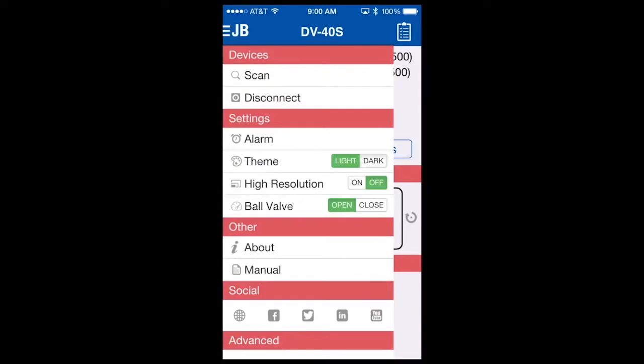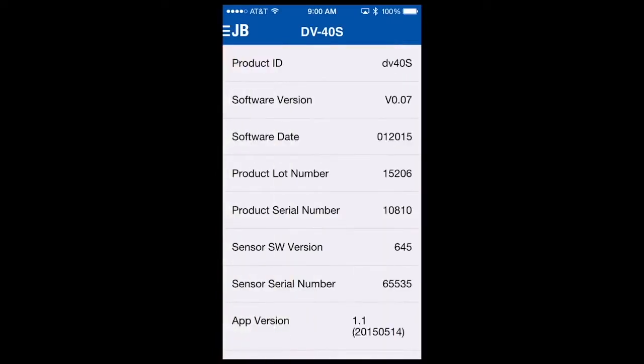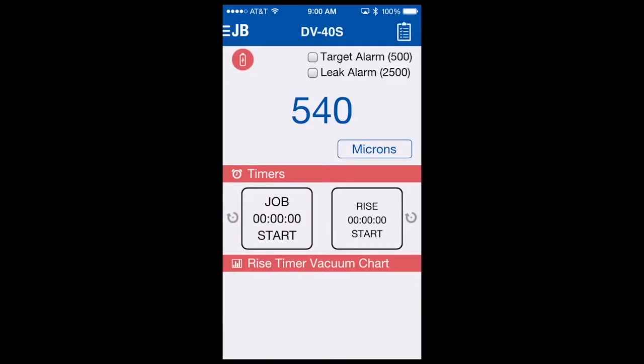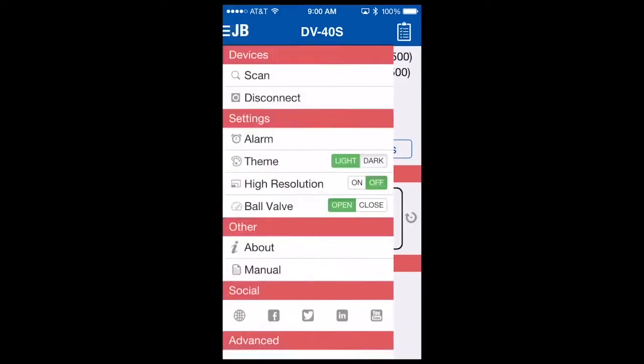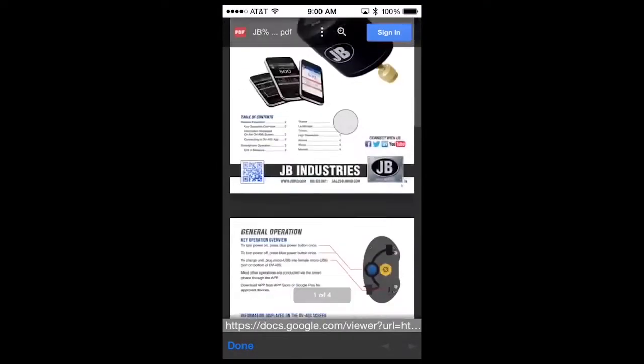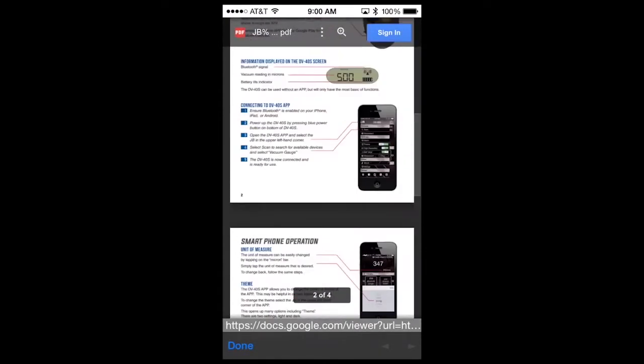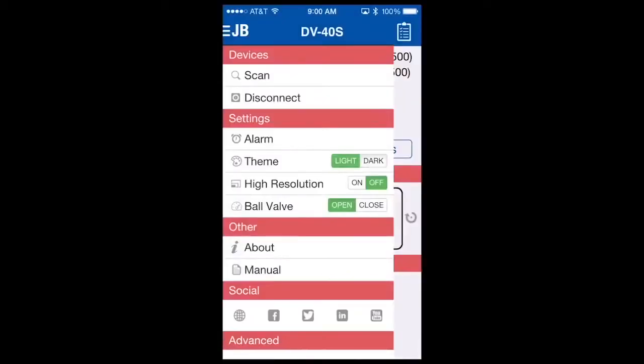Another menu option is about. To help JB support this product, we may ask you to go into about, and it will populate software versions, software dates, and pertinent information that will help JB support you in the field. To go back, you simply hit the back button and it returns you to the home screen. Returning to the menu option, you'll see a manual. The DV40S comes with a quick start guide; however, a more detailed manual is integrated within the app covering both hardware and software. Simply select the manual and the detailed manual will populate. When finished, hit done and it will return you to the main menu.